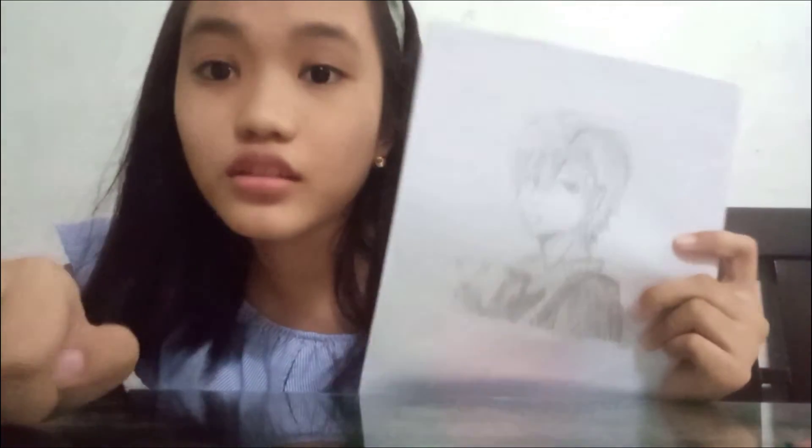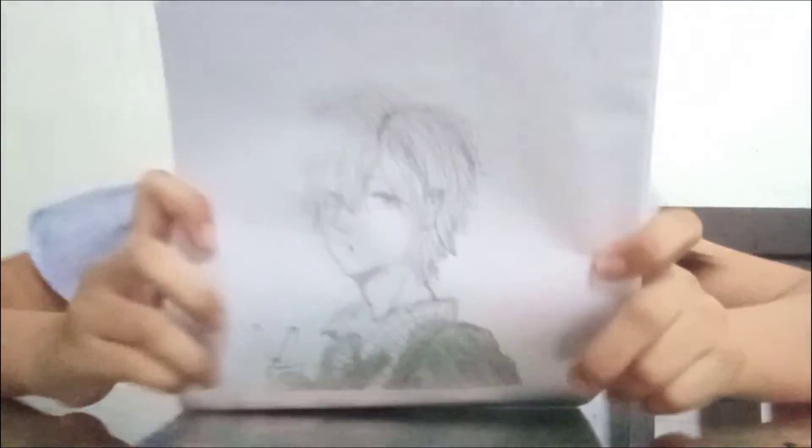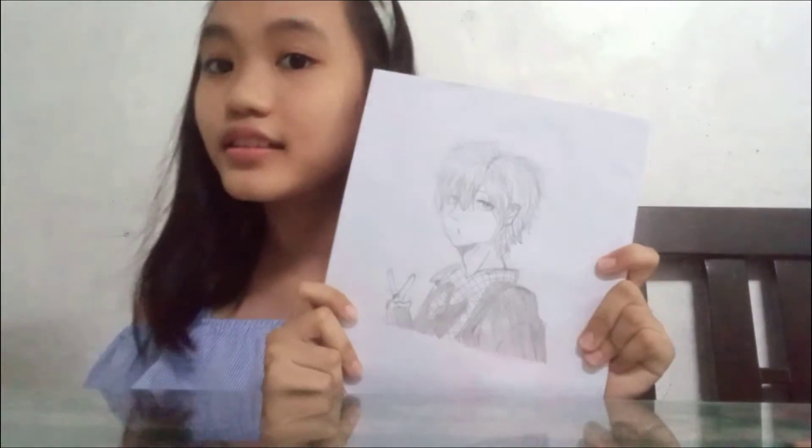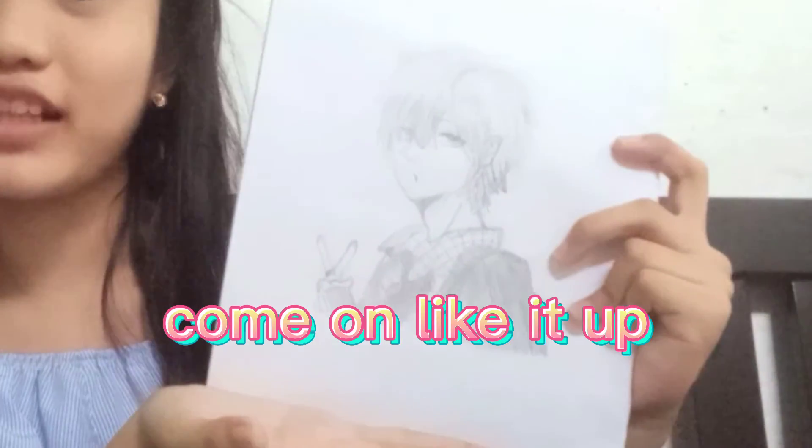Hey guys, so it's done! There was no tutorial — I just copied it from Google. Hope you like my drawing, it's really cute, and I added some anime. So guys, hope you like today's video. Stay tuned for my next videos. Thank you for watching — make sure you like if you enjoyed this, and subscribe to my YouTube channel if you want more. Thank you for watching, bye!